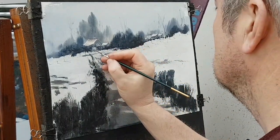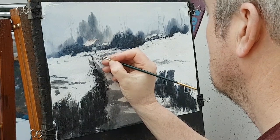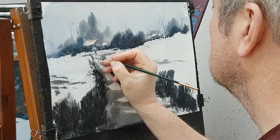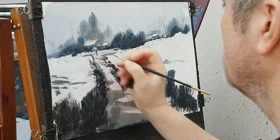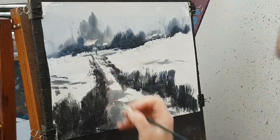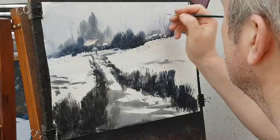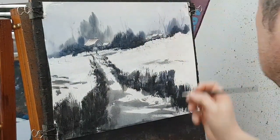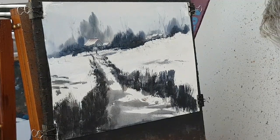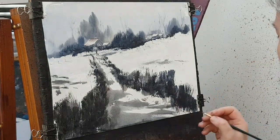So it's going to be something like that. I'm going to stick a little dog next to him. A couple of little shadows. A little bird up there. And I'm going to call that one done, I think.